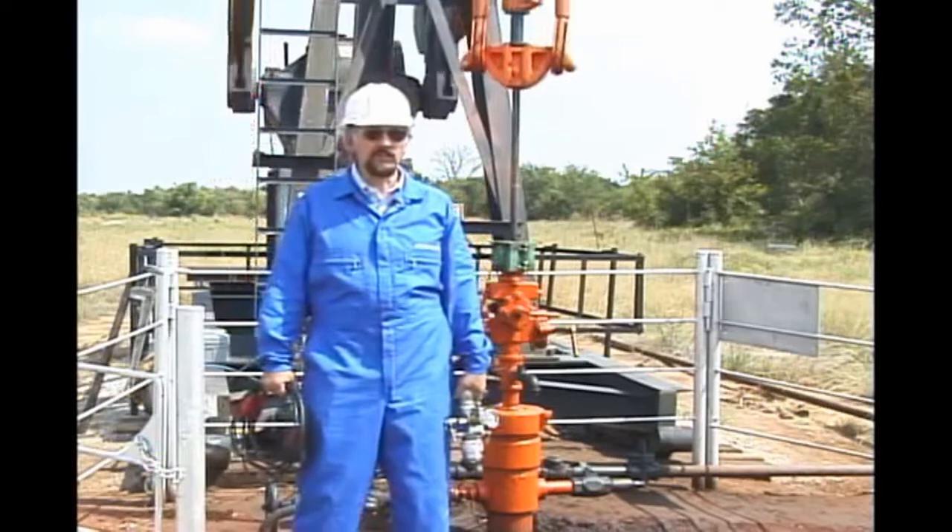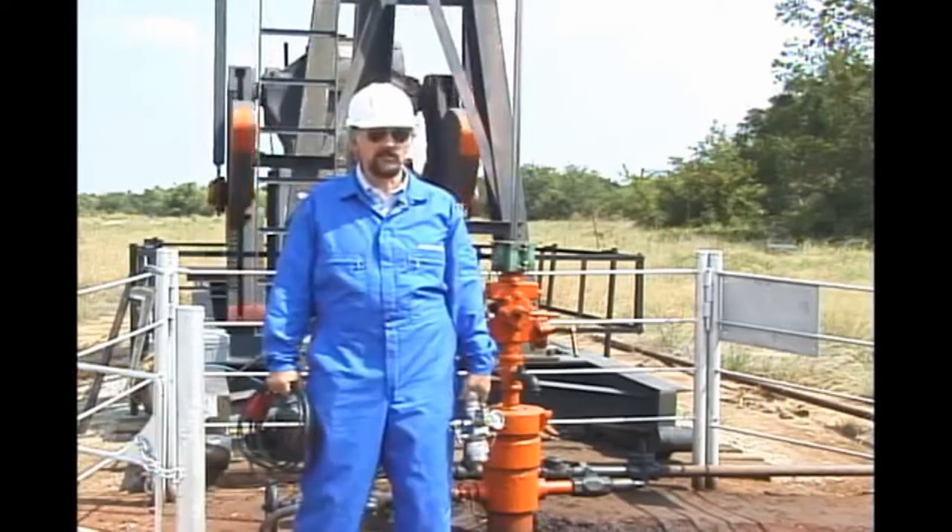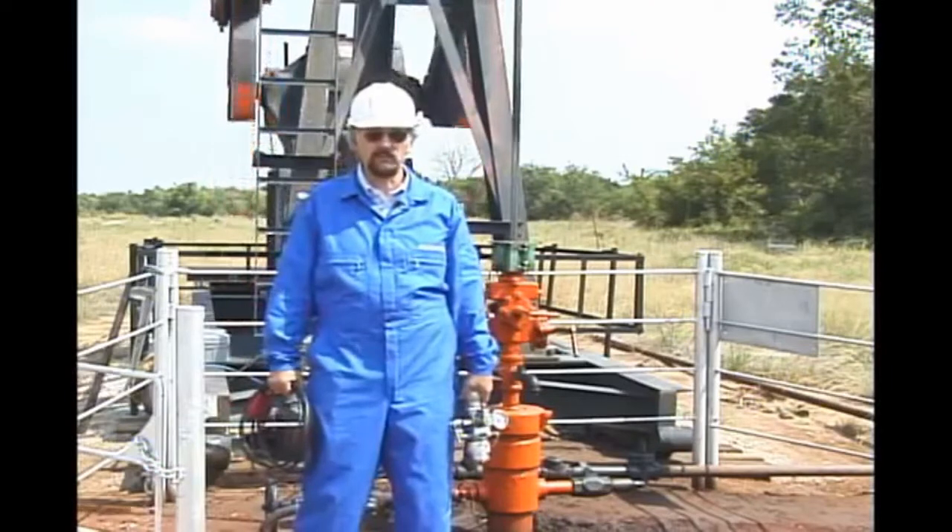Hi, I'm Rusty Hamm. Welcome to the Equimeter Training Video Series. Today we will show you the basic steps to shoot a liquid level using the Total Well Management Software.